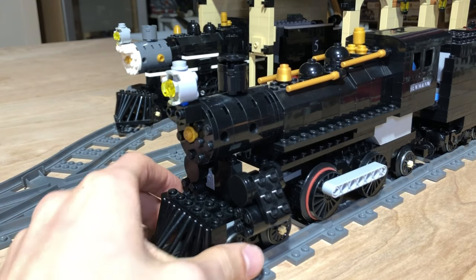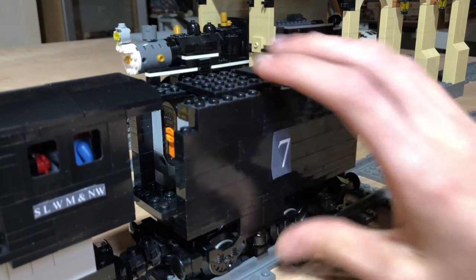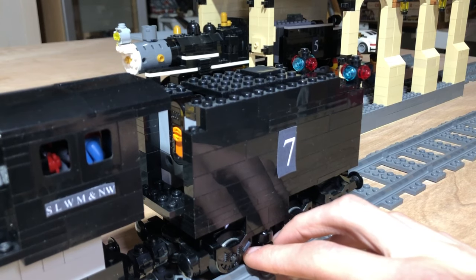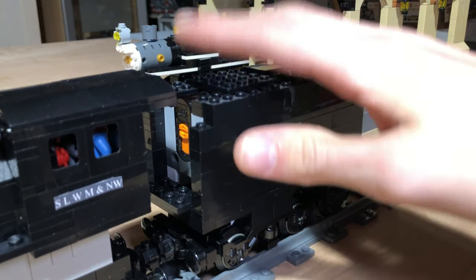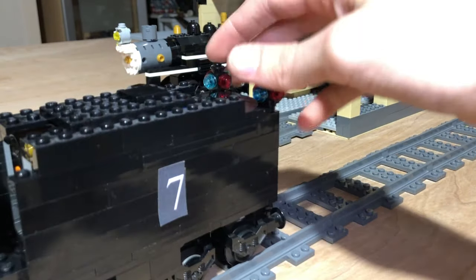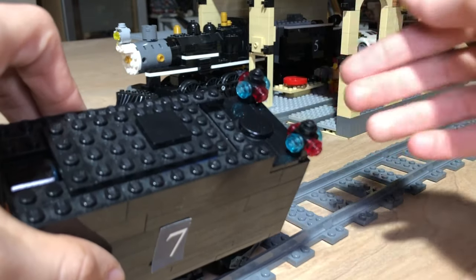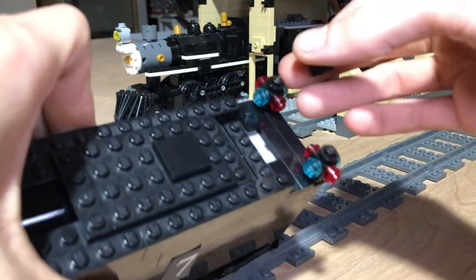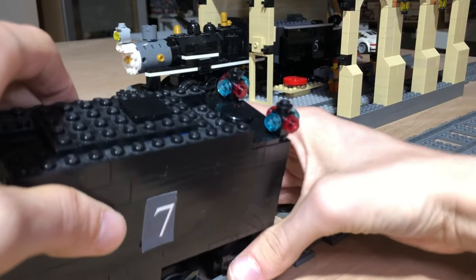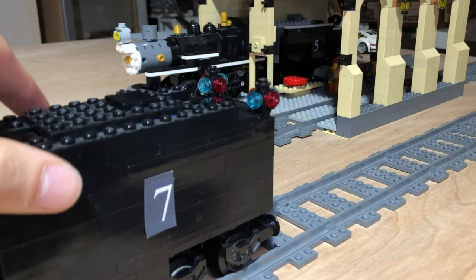This engine is tender-driven — it has a standard LEGO Power Functions motor in the tender, unlike the number two which has the motor on the locomotive itself. You can see the infrared receiver right there, and the battery box is hidden inside the tender. There's a little hatch here which I guess would realistically be for water, but lift that up and the power button is right there to turn the engine on.